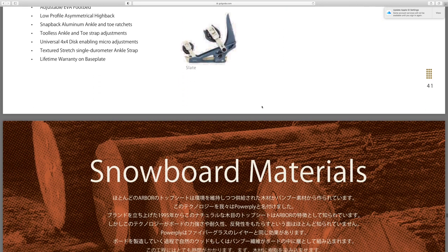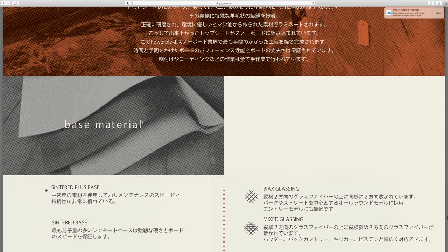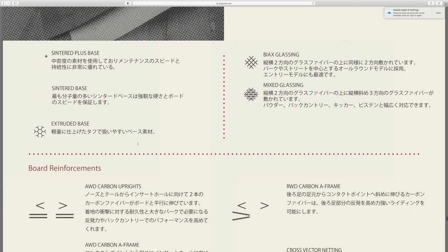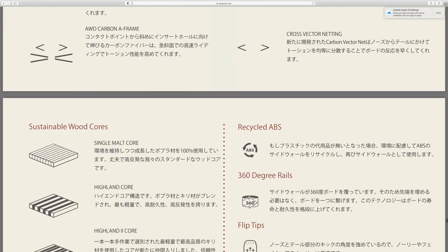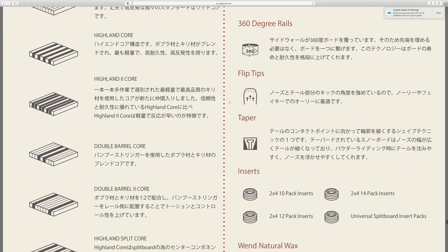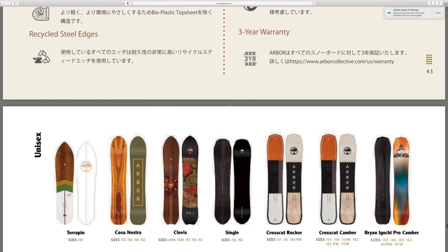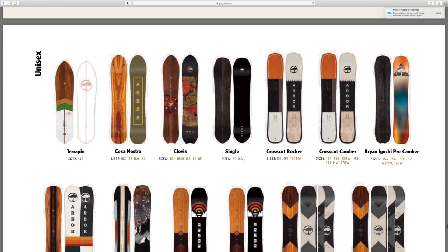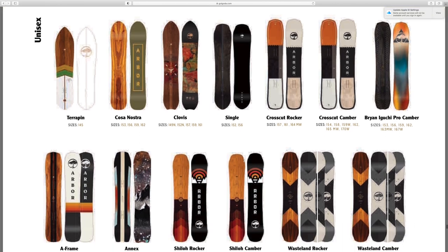Again talking about the snowboard materials, what they're made out of, the base of the snowboards, different wood cores, recycled materials, rails, flip tips, and inserts — all that good info. And here's just a broad overview of all the 2022 Arbor snowboards that are going to be in their lineup for next season.